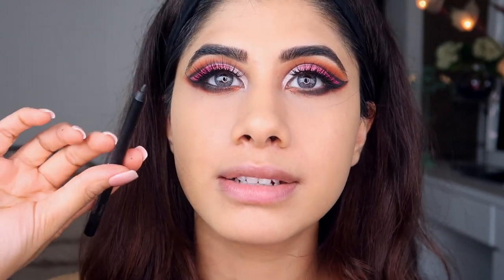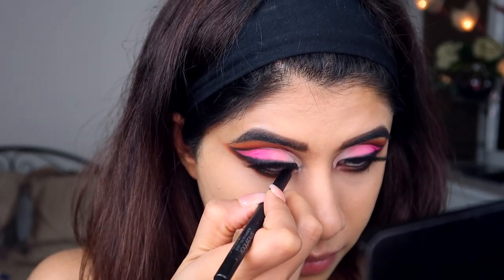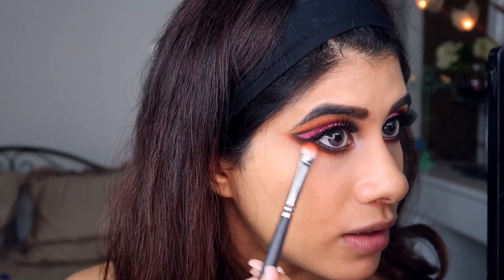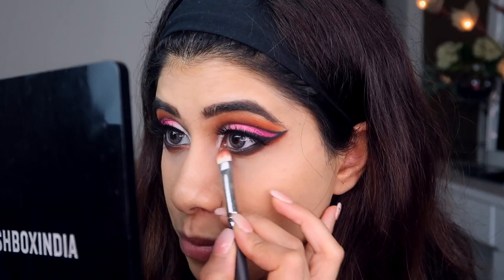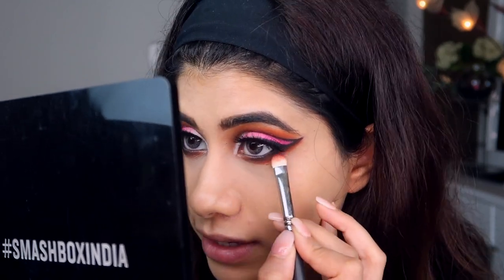I'm taking the Smashbox Always On Gel Liner in shade Fishnet — basically a black one — and putting that in my waterline. Then I'm taking the Hunts red shade again and going over underneath the lash line. It's a complex makeup look and I'm just doing whatever I feel will look good — there's no particular rule, I'm just winging it as I go to see where to add color next.